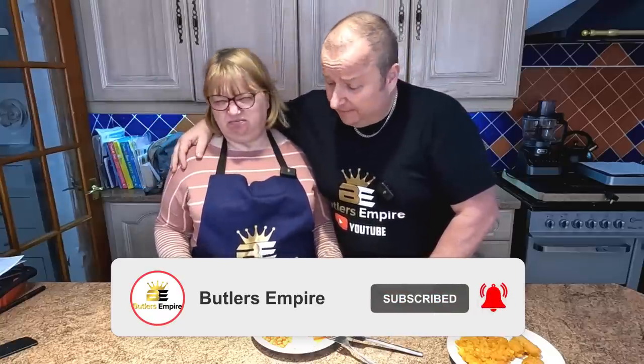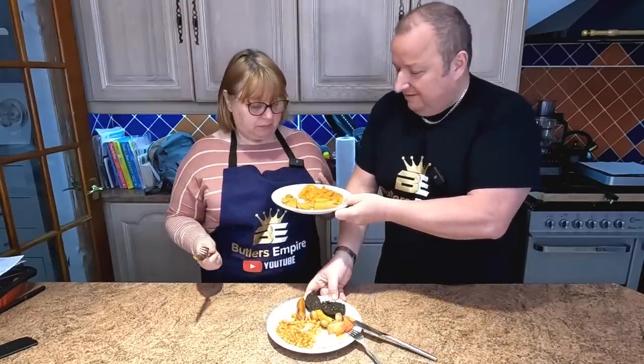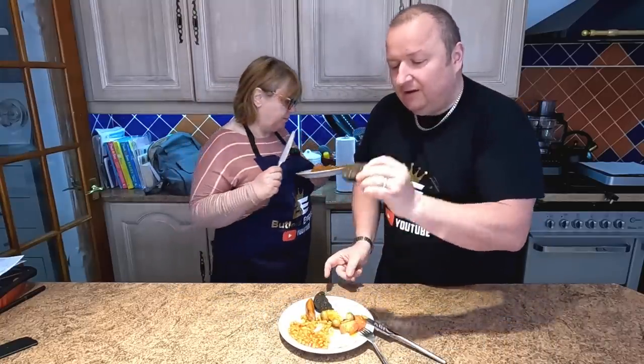Anyway, thanks very much, folks. We'll see you in the next video. Don't forget, have a binge watch of our videos. Get yourself an apron. And hope you have a nice day. Thanks very much. We'll see you in the next video. And until then, bye. Bye for now. Come on - scraping that straight in the bin. And I'll have that.